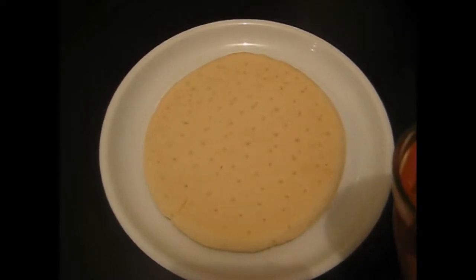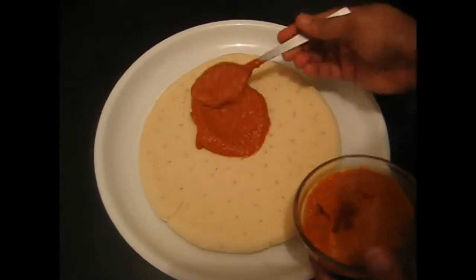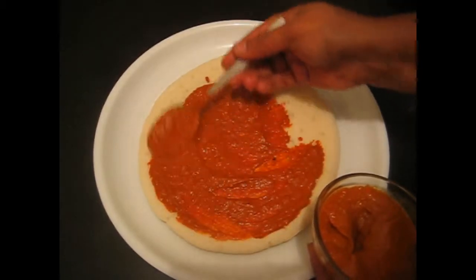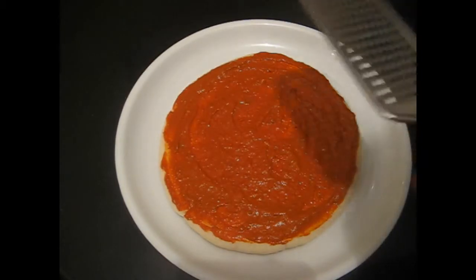Take the pizza base and apply pizza sauce on the base. Now grate the cheese.